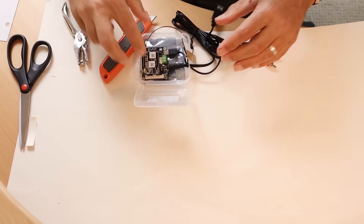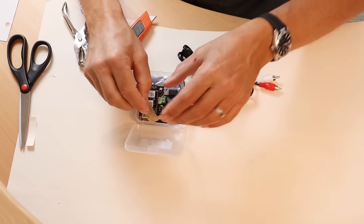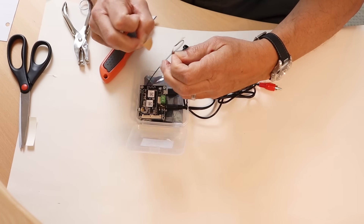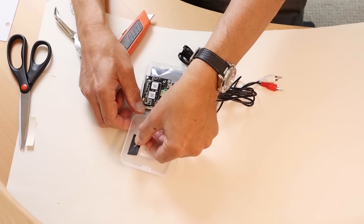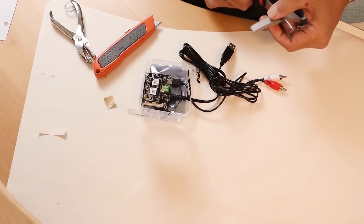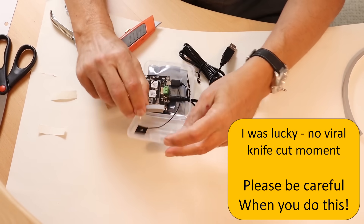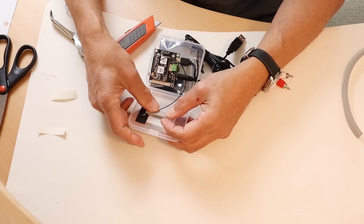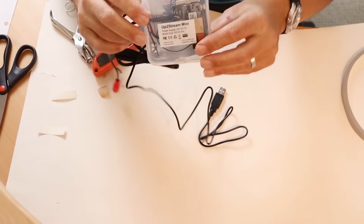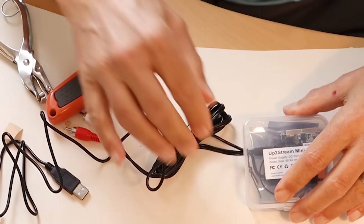Now we have the board in there. This is the Wi-Fi antenna, so we need to stick this to the top of the case — peeling off the backing here, put it in this position, and that'll wrap around nicely when we close the lid. Then we need another pad of foam to go onto the lid. And now we have a complete, finished, working music streamer — the UpToStream Mini.